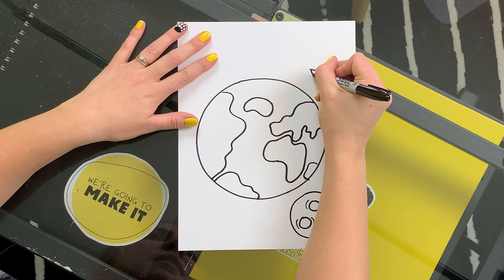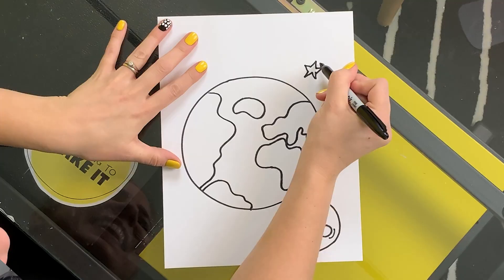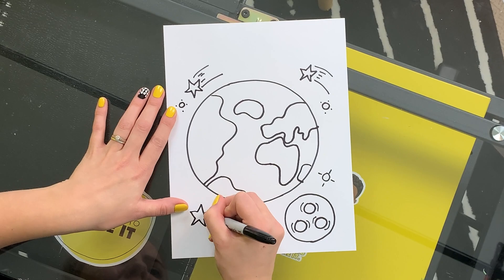Let's put some stars in the sky. I'm gonna do some shooting stars, so I'm gonna draw a star and then draw some lines that make it look like it's shooting through space. I'm just gonna add some more stars. I wonder what you would make your sky look like. That sky got very starry.